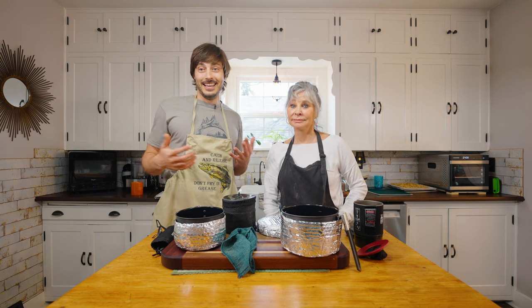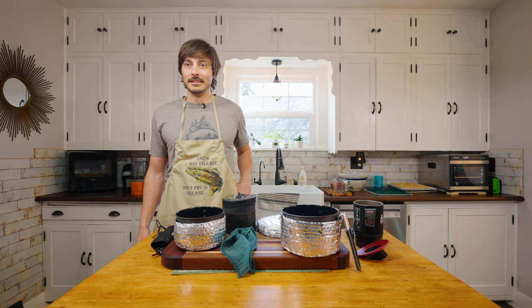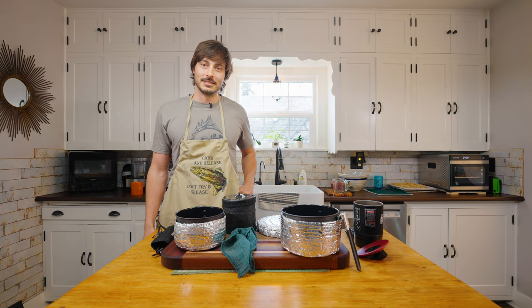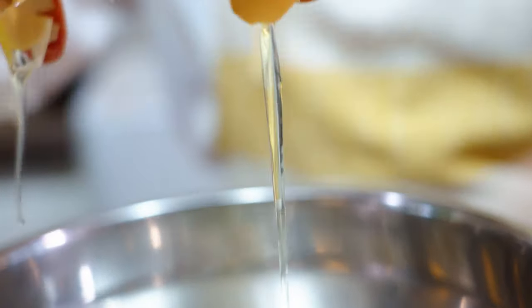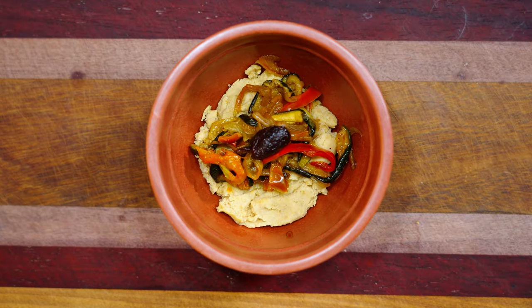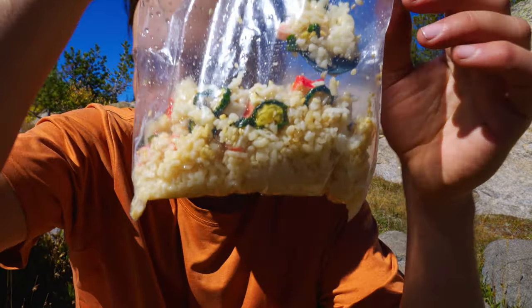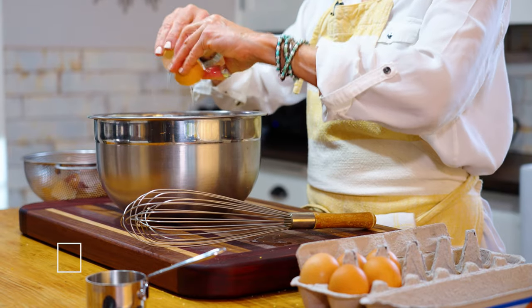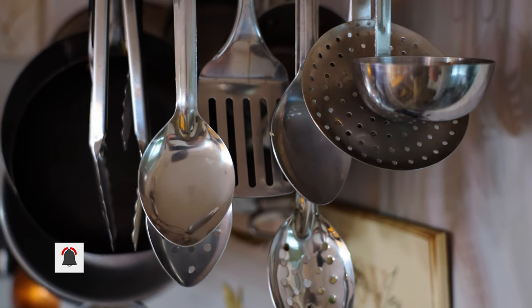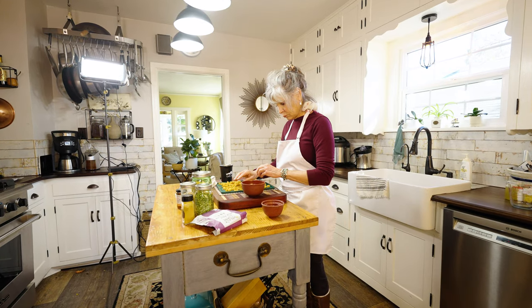My mom just walked off the set to take her dog to the neighbors. In this series you'll see a bunch of dehydrated backpacking trail recipes that you yourself can make and try out on your next backpacking journey or adventure. Make sure you hit that subscribe button and stick around for the entire series. First things first — what makes up Mom's Bush Kitchen.